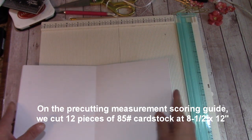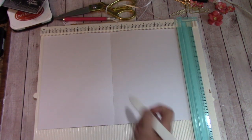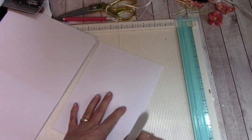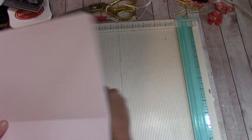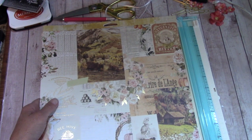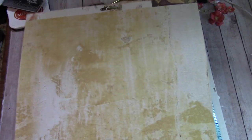On your pre-cutting and measurement guide, you had cut 12 pieces of white cardstock at eight and a half by 12 inches. On your scoring board, score each one at six inches. Fold on those scored lines and burnish really well to make a crisp fold. Set all of these off to the side.